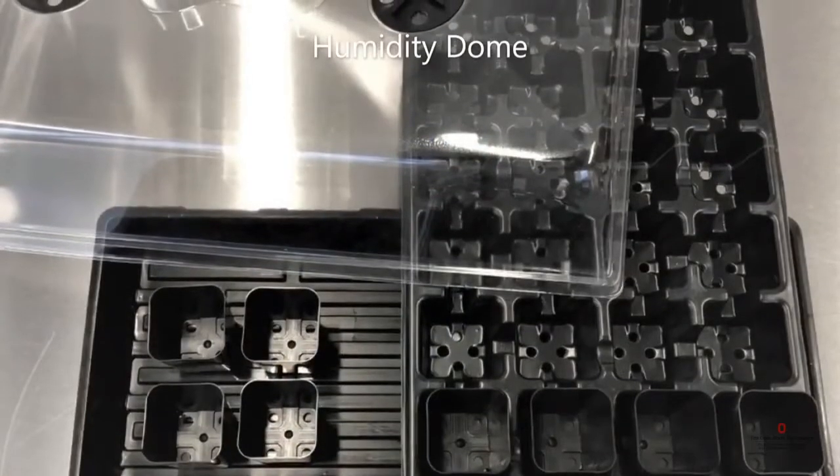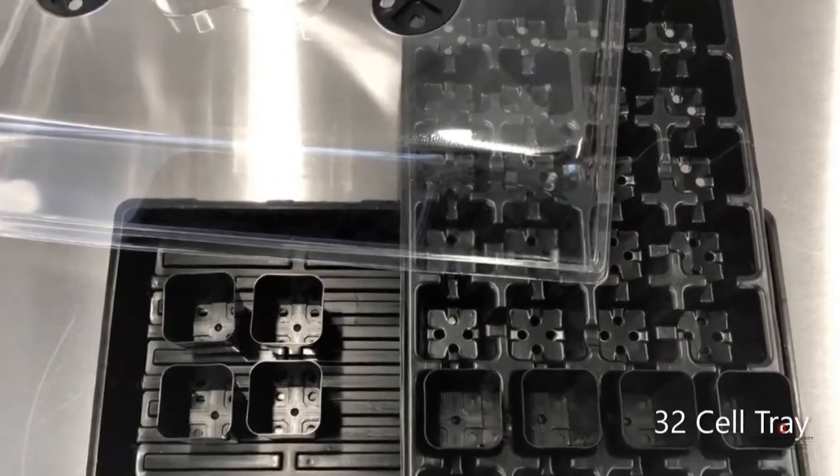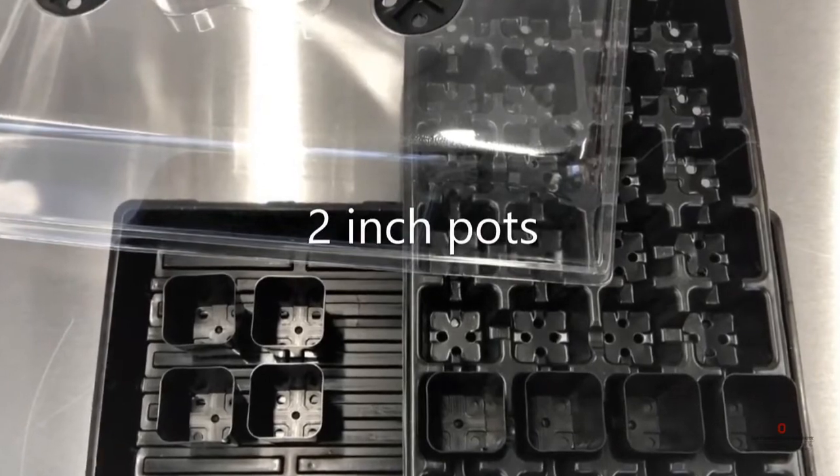Let's talk about your kit materials. You have a humidity dome, a 10-20 flat, a 32-cell tray, and two-inch pots that fit in the tray.